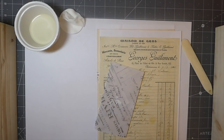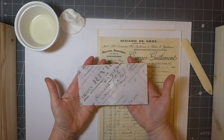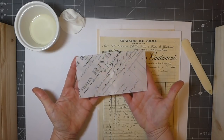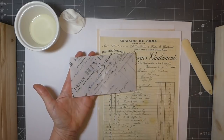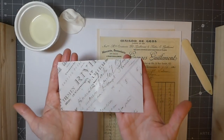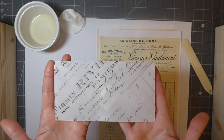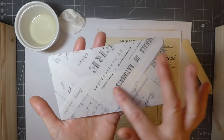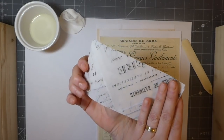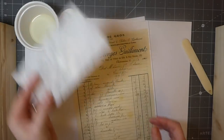Hey everybody, welcome back! Today I wanted to share an idea I've come up with — the glassine technique. There are a lot of people on YouTube that offer tutorials for this and I just wanted to give you my take on it. I was thinking last night how pretty it would be to make some vintage looking envelopes with this technique out of old receipts. These are really quick and easy to make, so I thought I'd share with you guys today.